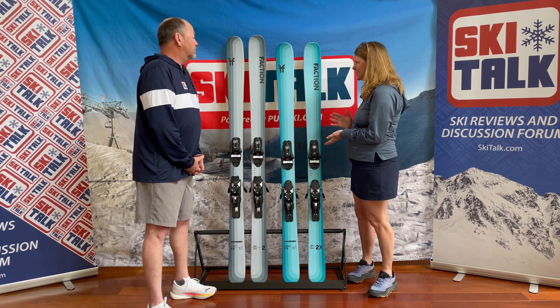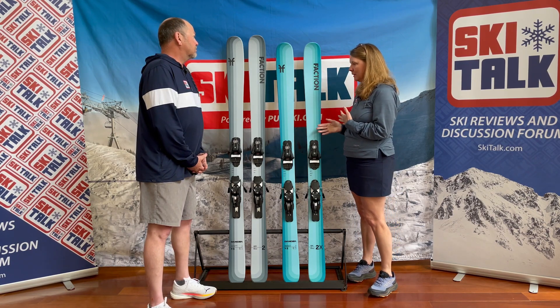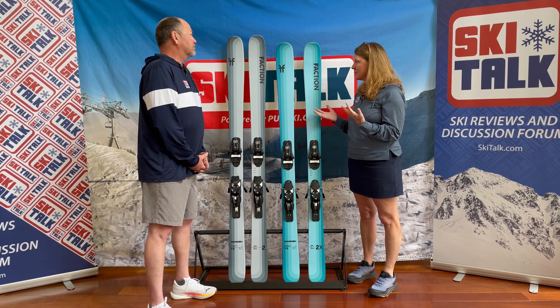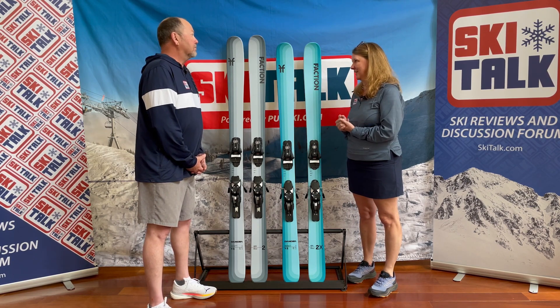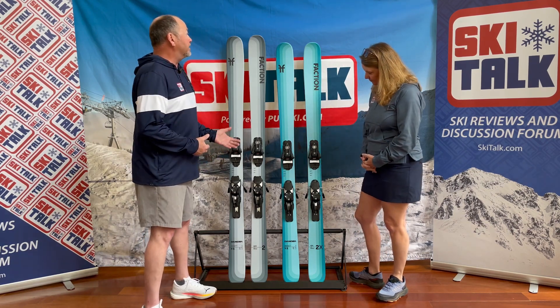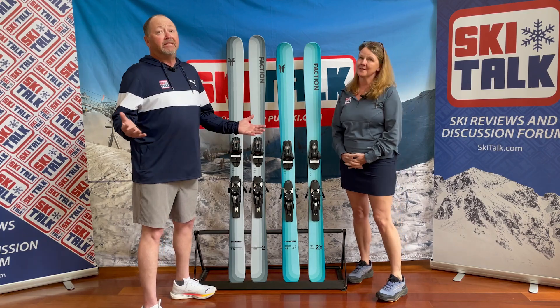Another thing worth mentioning is that this is a company from Austria, and the Austrians just know how to build a ski. They did a really good job with this ski. It's a fun ski, because in the end, skiing is fun.